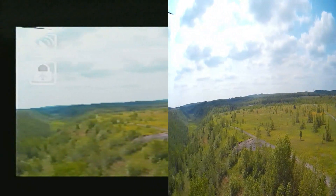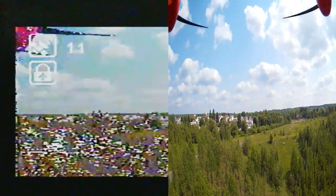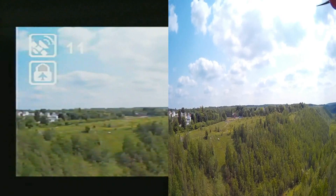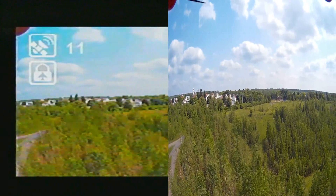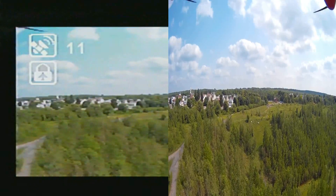We're going to go ahead and turn around. Looking at my screen, I can see buildings over that way, so we should be good to come this way. Oh no — hold on. Let's get our orientation right. I'm going to go up — raise up, raise up, raise up.